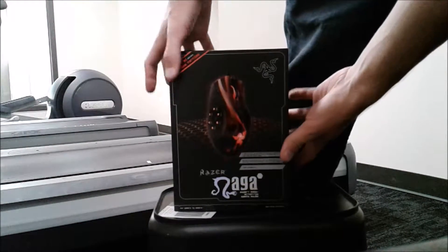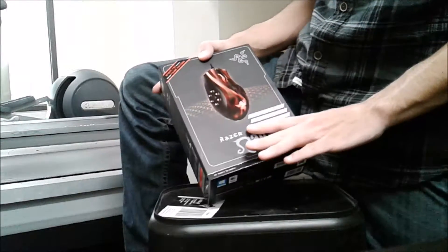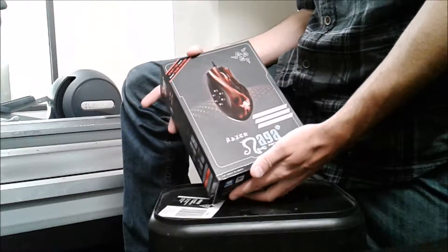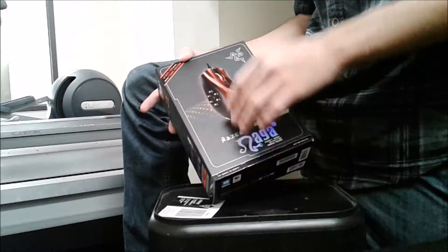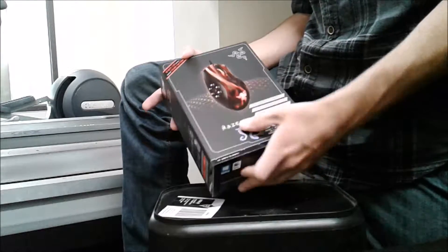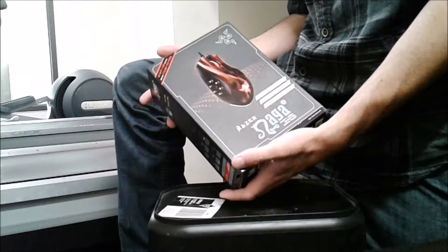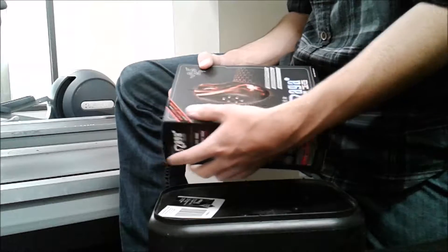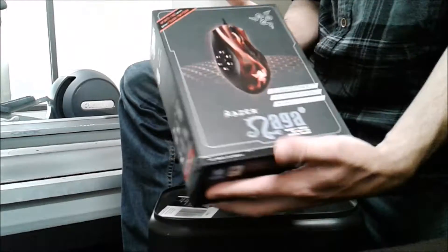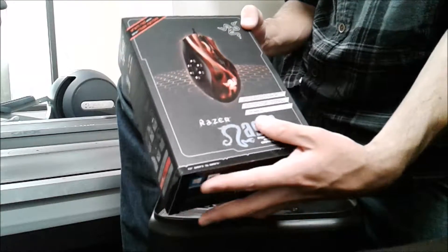Hey guys, I'm going to do a review on the Razer Naga Hex Red Edition. First off, this is a very good mouse and I've actually owned it for two years, so I'm going to give a personal preference on it and then a non-bias opinion. Right now you can get the Razer Naga for around $56 at Best Buy. When it comes to gaming, this is a really good mouse — Razer's presentation on it is gorgeous.